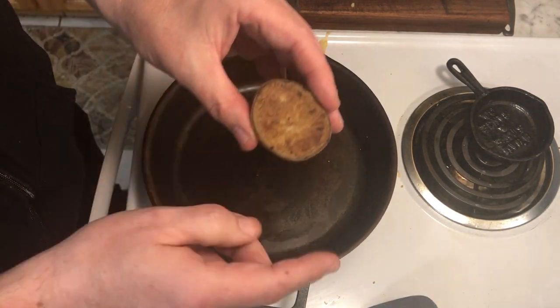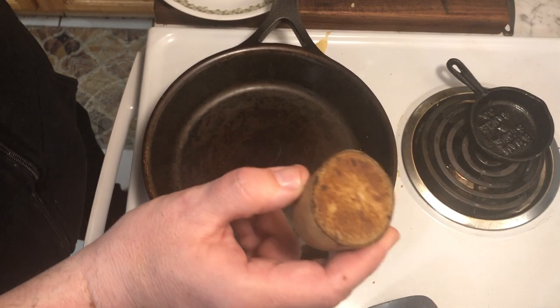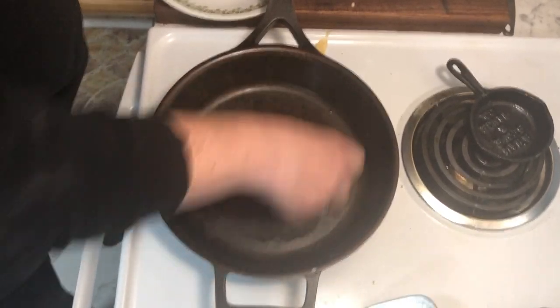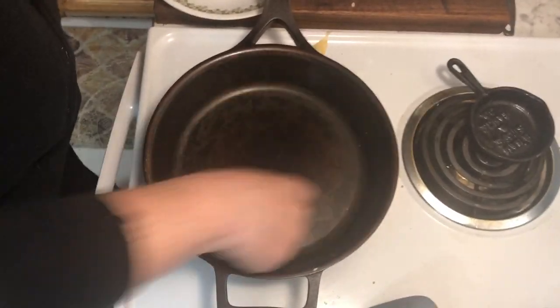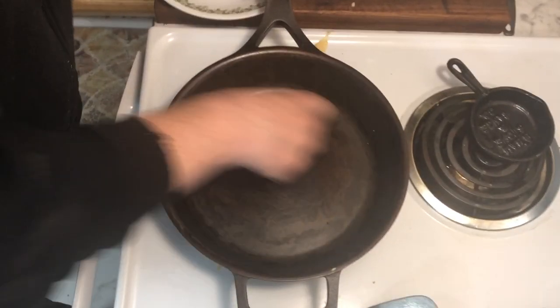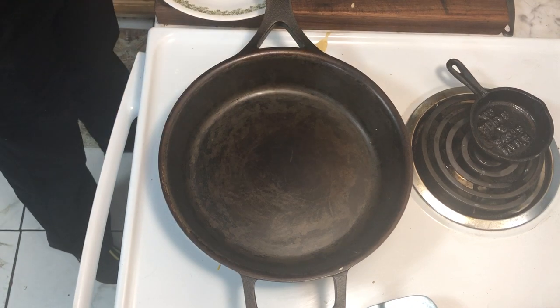I just sliced a potato in half and used it to coat the surface with starch. This has darkened because it was kind of crisp from the hot pan, but it still works. All I'm doing here is briskly rubbing the potato over the smooth surface of this cast iron pan — though it doesn't have to be smooth; modern cast iron will work just fine. Give it a nice coating of potato starch, then add about one quarter cup of pancake batter.